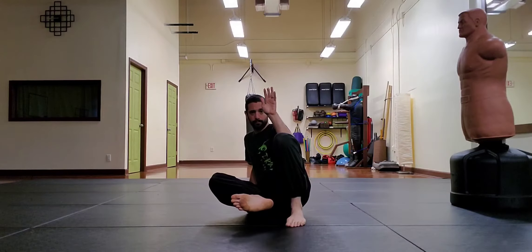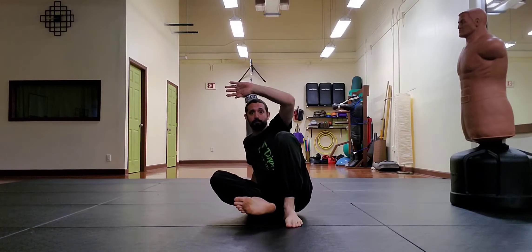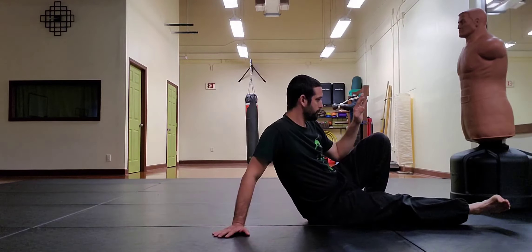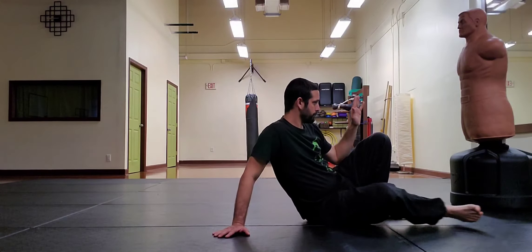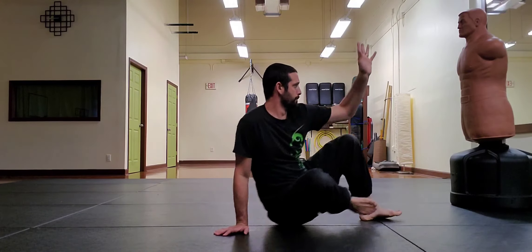Also note that the low leg floats, keeping it free to kick while the other foot remains posted for stability and movement. Simply extending the leg while seated isn't enough — you want to lift the hips and shift forward to thrust the kick.